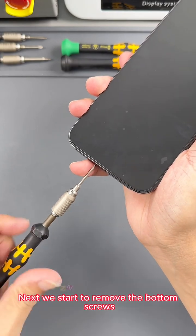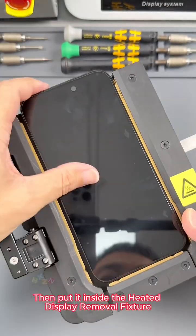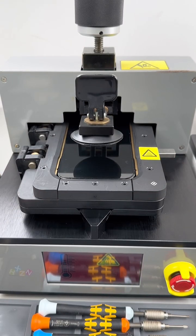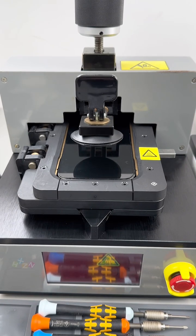Next we start to remove the bottom screws. Then we put it inside the heated display removal fixture, heating around the casing. After the temperature is reached, heating will continue for 2 minutes. Heating completed.